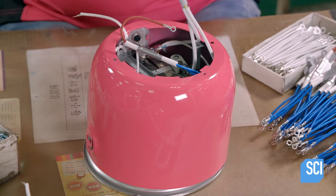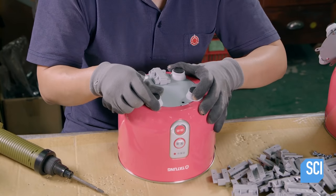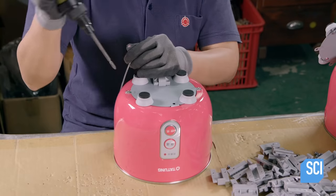The painted steel shell is attached to the base of the outer pot. Once attached, each connection plate is secured with screws, then handles are installed.